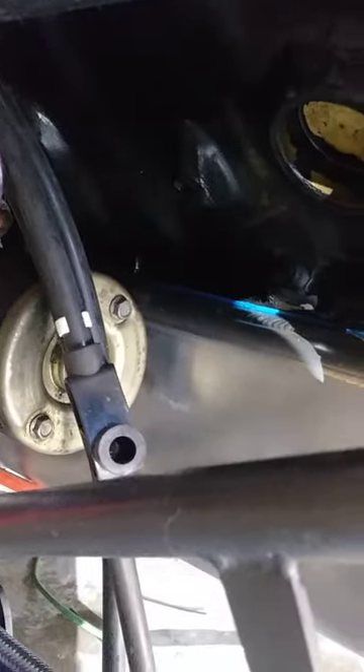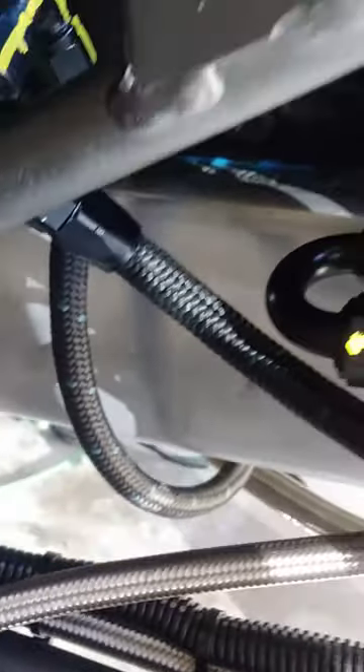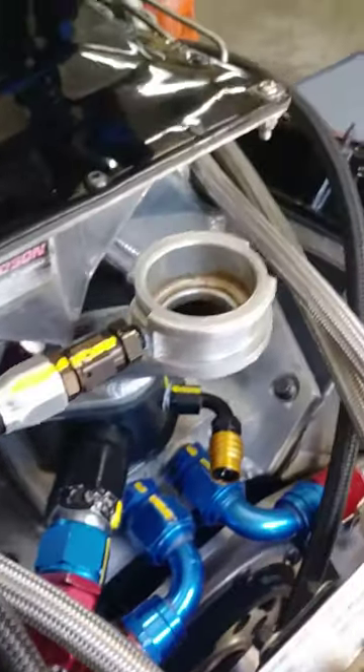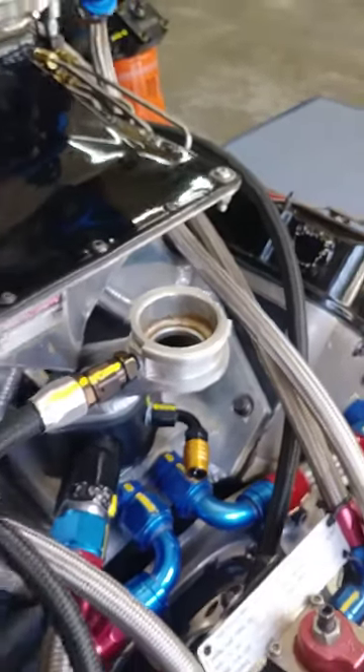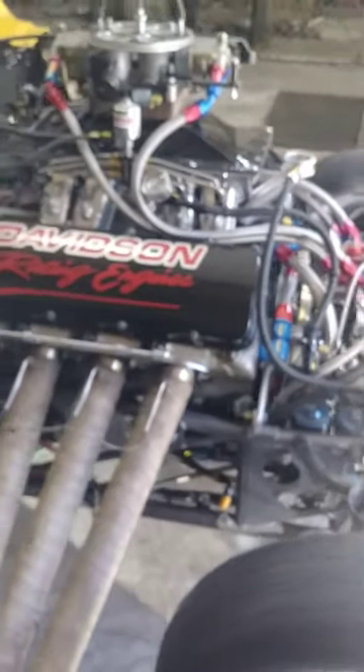Went in back here with a T-assembly, as you can see. Close across to the opposite side so I can push the water from the bottom of the engine up to the highest point up here in the neck through a pumping system for this engine to cool it off as quick as possible from in-between rounds.